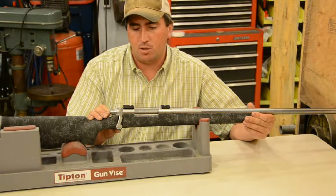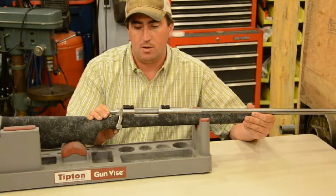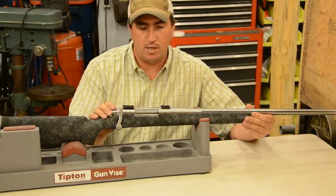Now I'm going to actually be able to show you a good example of a brand new Remington Sendero. I'll go through and show you the play that's here.